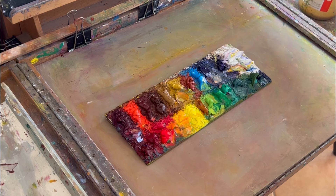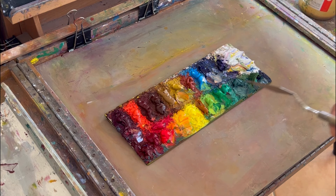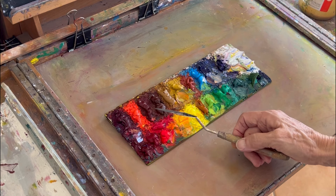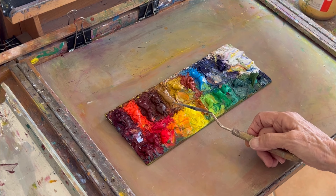I'm going to talk about what all these colors are. This color in the upper left-hand corner is a permanent magenta. Then this is a cad scarlet — both Winsor & Newton. This is a caput mortuum violet, and that's a Rembrandt color. Then this is a burnt sienna, and this is a raw sienna.